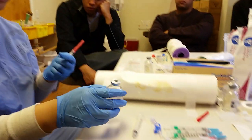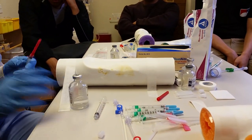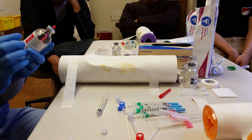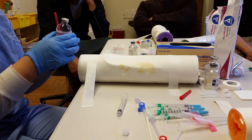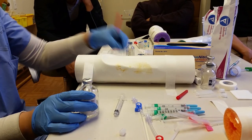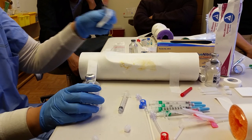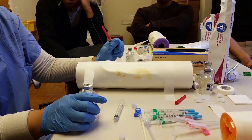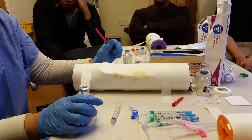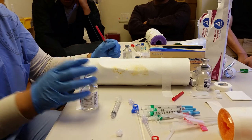And if you're the first person to open it, you initial and date it. So let's say this one's open already — this person signed their name and it's been less than 28 days. But if it's been used already, you always want to clean the top with alcohol. What if the person forgot to sign and date it? I would discard it — I wouldn't take the chance.